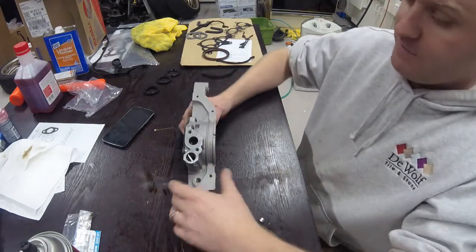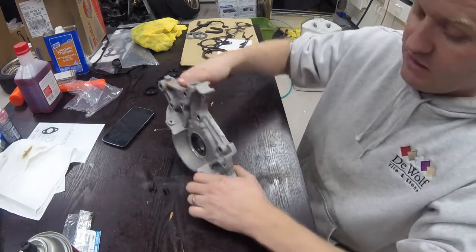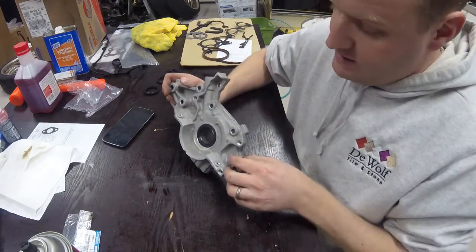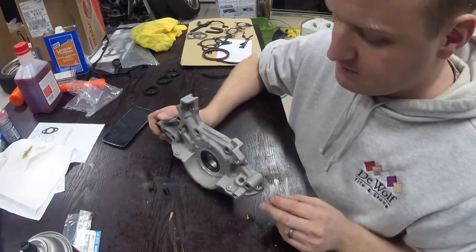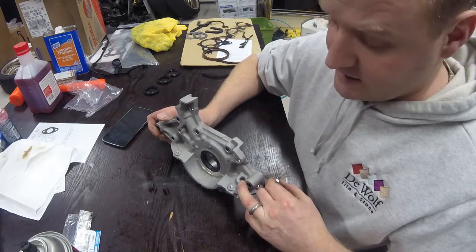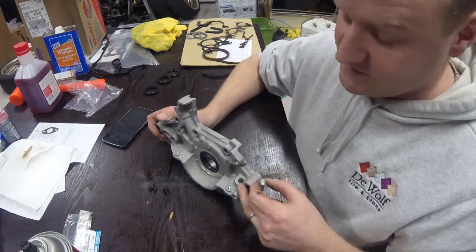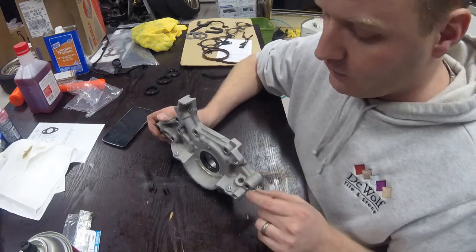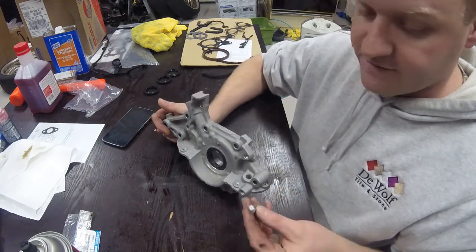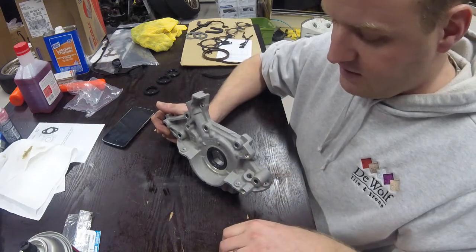Since this pump can be used on multiple cars, there is one plug you have to put in — and luckily Melling supplied it. Basically this plug sits in the engine, and on some models like a Protege, this hole is the dipstick tube hole. This plug needs to go into that hole, otherwise you're going to have oil going places you don't want it to go. So first, putting Indian Head shellac around it and pressing it in to seal that hole.